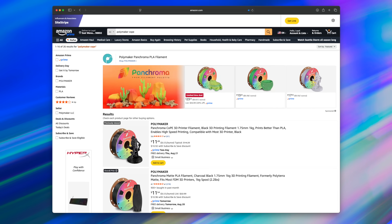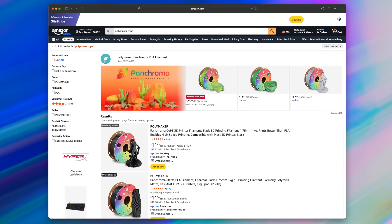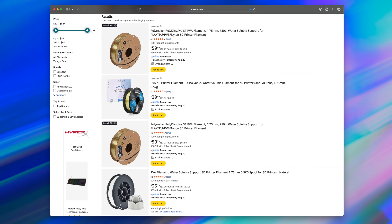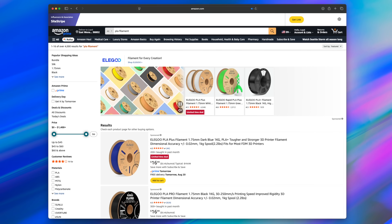One of the biggest surprises with CoPE is the price. On Amazon right now you can find it for less than many PLA spools and significantly less than traditional support materials like PVA or even BVOH. That changes the math for all of us. Instead of paying a premium for dissolvable supports, you can reach for CoPE and get flawless separation at a fraction of the cost.